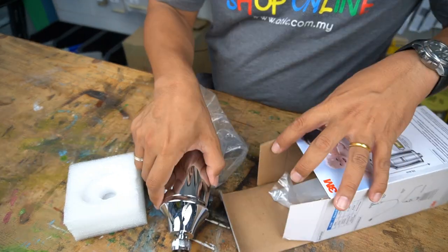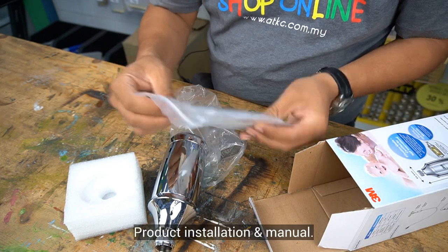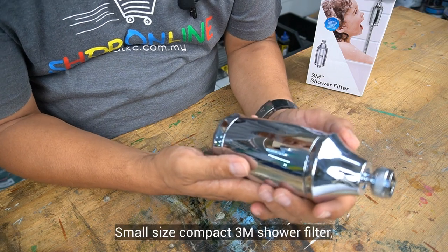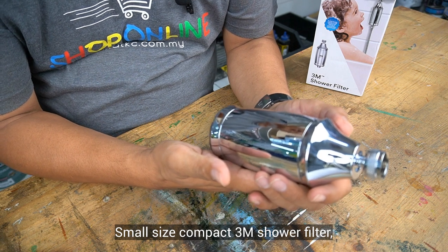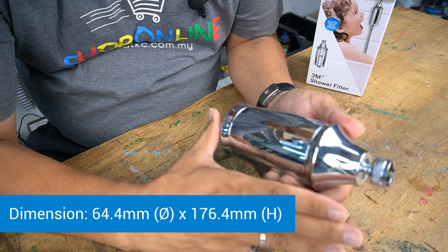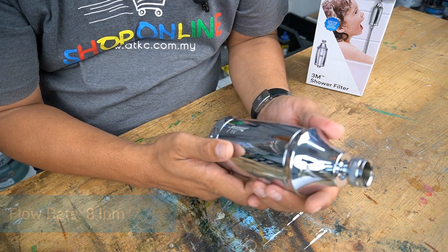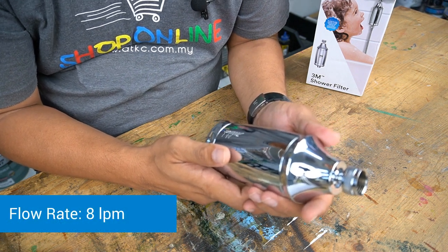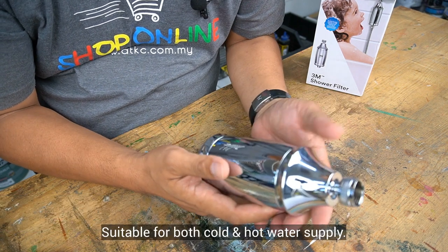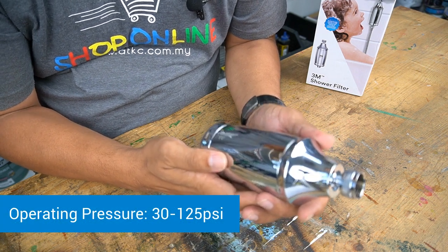Look at this. Small size compact 3A shower filter with a dimension of 64.4 mm in diameter and 176.4 mm in height. In terms of specification, it can support up to 50,000 liters of water with a flow rate of 8 liters per minute. Operating temperature: 5 degrees to 50 degrees Celsius, suitable for both cold and hot water supply. Operating pressure: 30 to 125 PSI.